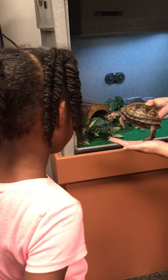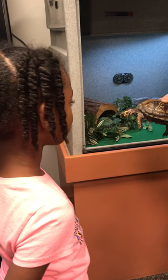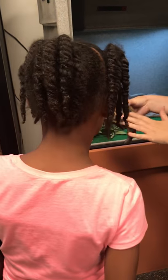Other turtles can't close their shell — they have to just hold their arms in front of their head inside and hope the predator can't get to them. So she's really cool with that adaptation.